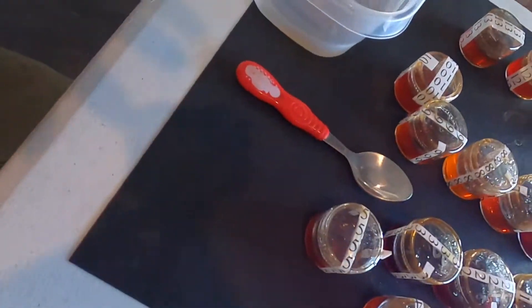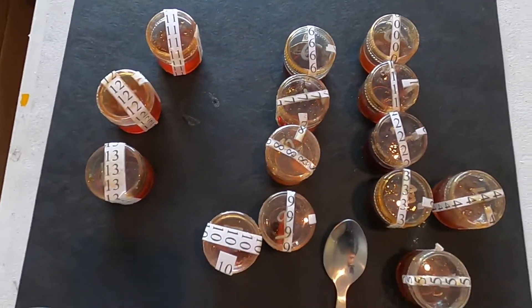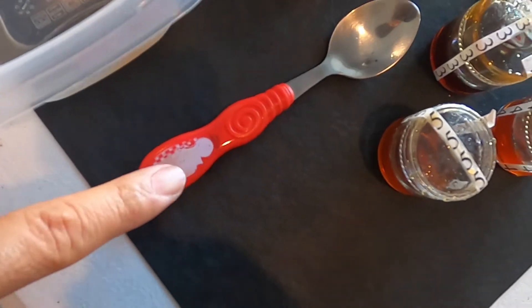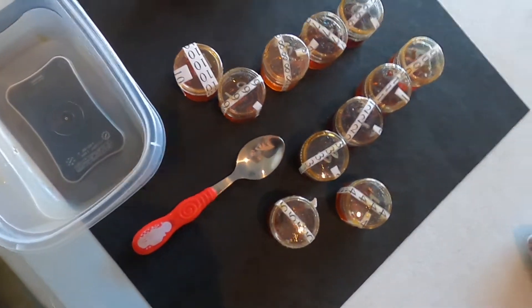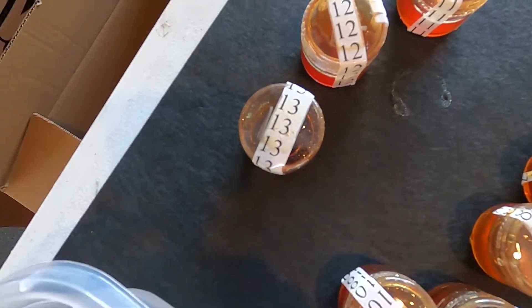I don't know what these are. All I have is what you guys see here — it's all just numbered honey. I stole my kids' spoon. I have honey from zero all the way to thirteen. We're gonna do some taste tests and let you guys know which ones I like and which ones I don't, just by the number. I don't know what they are — it's a surprise.